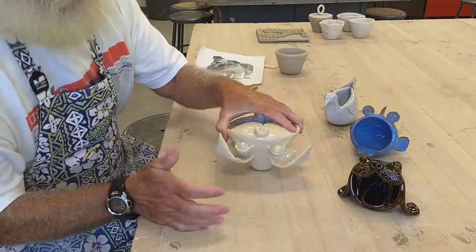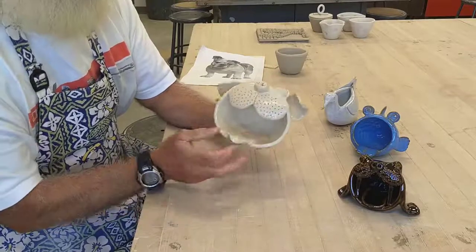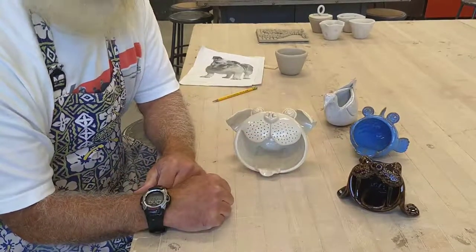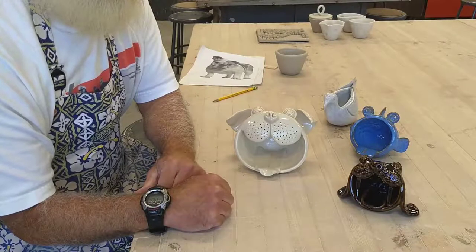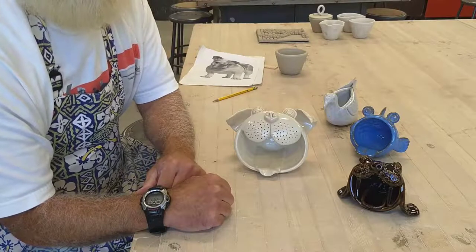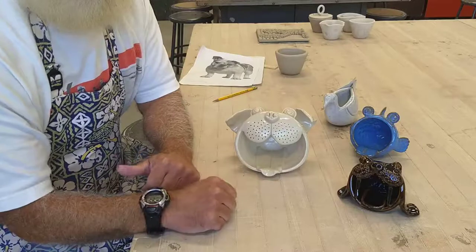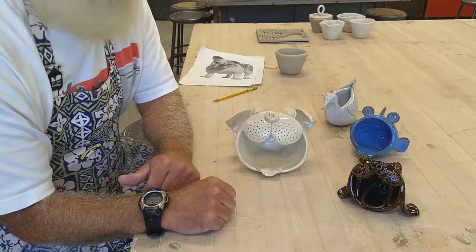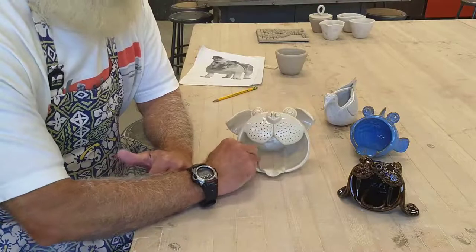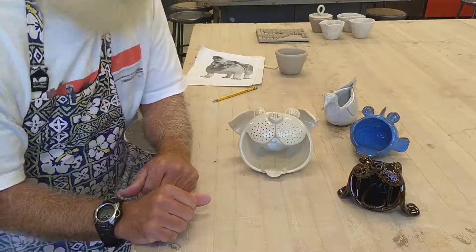You can see the bottom is flat on this one — maybe could have rounded it more, but sometimes you have afterthoughts once you see it finished. To summarize: start by making your basic pinch pot first, then search for pictures of the animal you want, look at the features, and start little by little altering the shape of your pinch pot and adding those features. This should be a fun assignment — we'll spend about a week to a week and a half on it, possibly up to two weeks if needed. If you've finished your first pinch pot you can start right in on your pinch pot animal. We'll see you next time.